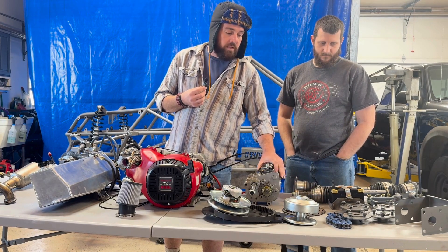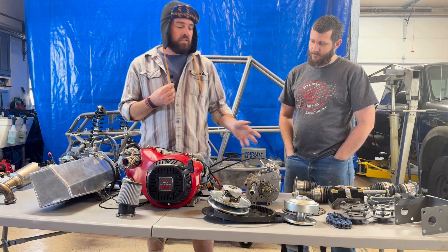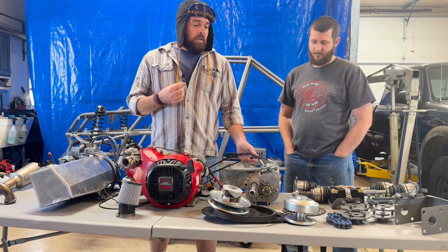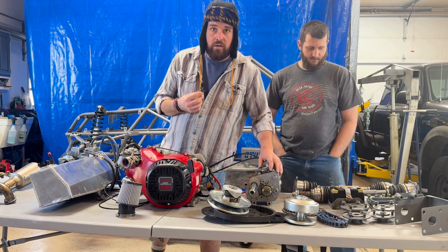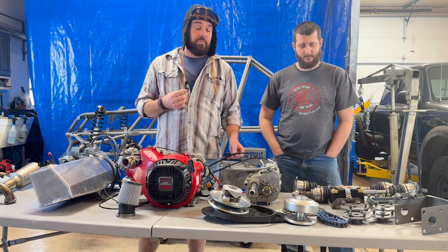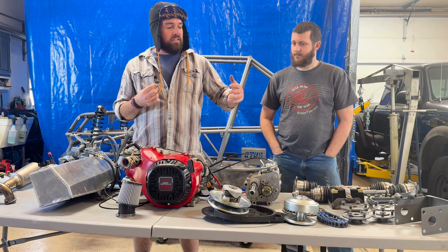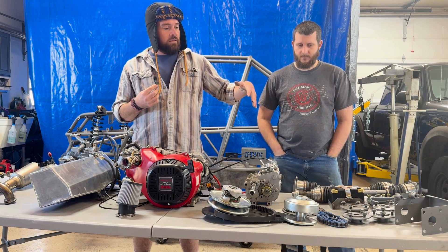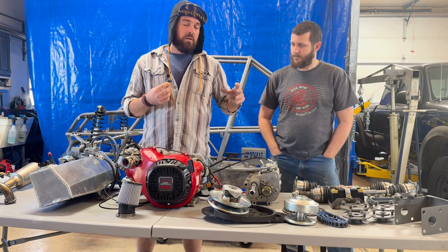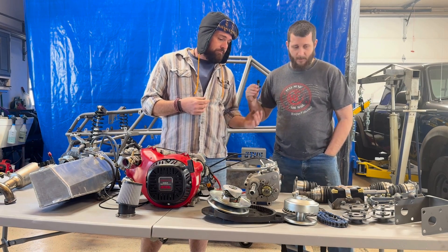As Chris mentioned, versatility and engine modifications — put what you want into it. We're running a 530 chain, pretty standard on a motorcycle. You'll find going down the highway that if the chain can handle that, it can take the power. From the chain on, the stuff Chris fabricated to make it work with this — some of those designs are pretty cool. I'll pass the mic back to you.